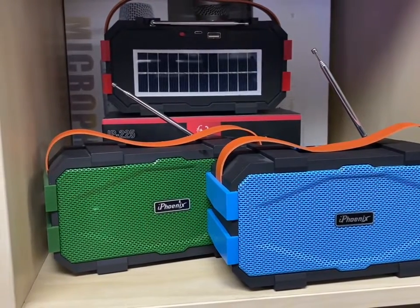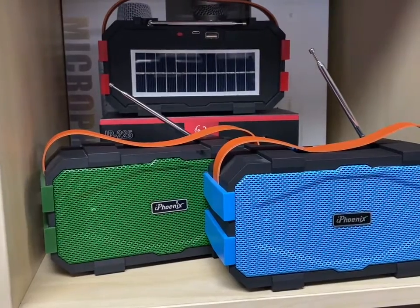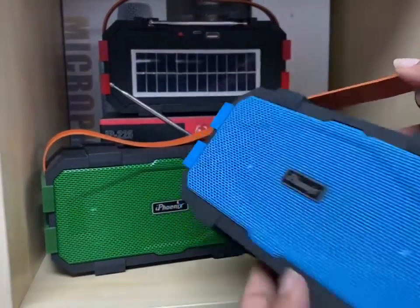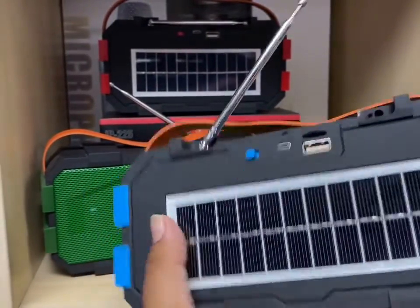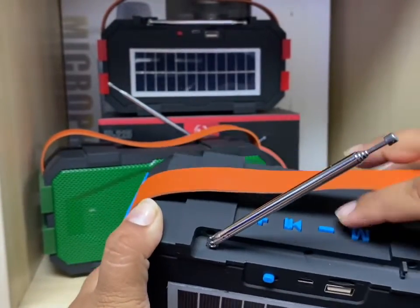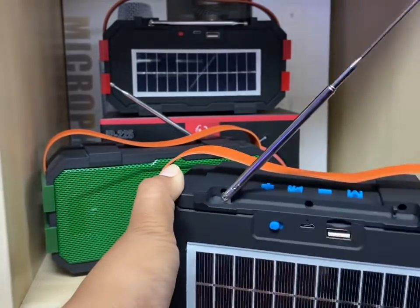Hello everybody, today I'm going to be showing you how to use the IP225 — all the functions and everything you need to know. Here I have the IP225. Here is the solar panel to charge, the mode button, the minus, the plus, and the play button. Here's the antenna for the radio.